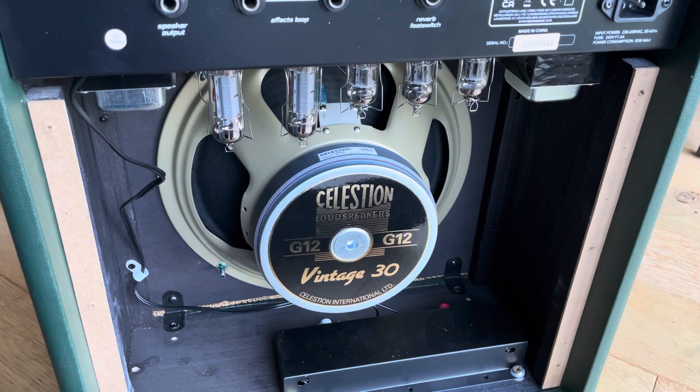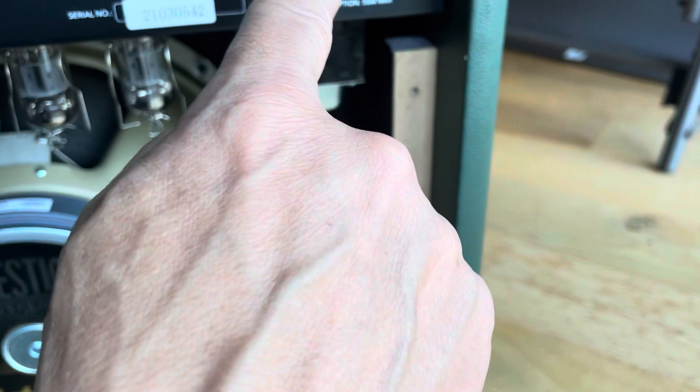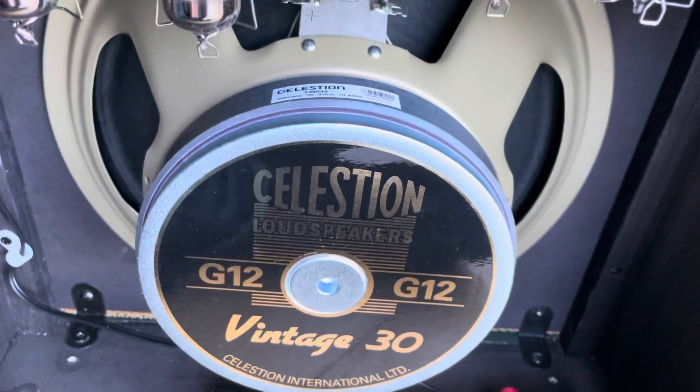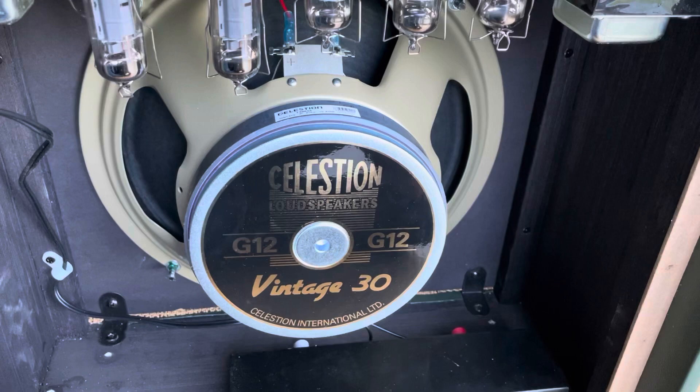It looks damn fine from the outside. Reading the description against the other two, there are some upgrades. For a start, an actual detachable mains cable up here, which you don't get on the other two — I think that's very useful. There's also a Celestion Vintage 30 speaker, made in China, but I think it's an upgrade from the 70s and 80s models. It's all personal choice, but I like the sound of the Vintage 30.